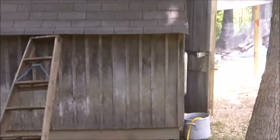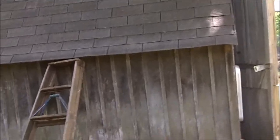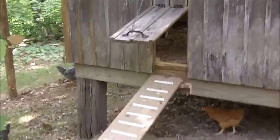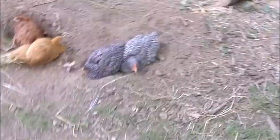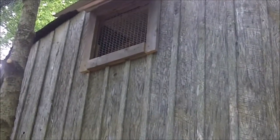Over here is my shed that I converted into a chicken coop. I cut a door in the side here and made a ramp so that when I open it up the chickens can come out, and I put a sliding door here. That way I can open this at night for ventilation when it's hot outside. I also cut a hole up here for hot air to escape, and I'm going to put a fan up there in that window if I need to.